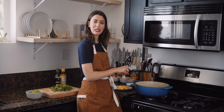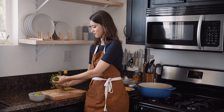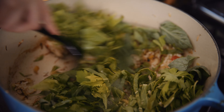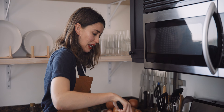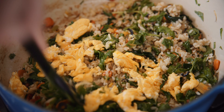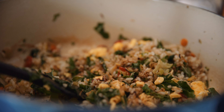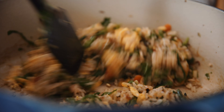My fried rice is getting pretty crispy, so I'm gonna add the Swiss chard, the basil, and the celery leaves. I know it looks like a lot of greens — common theme around my YouTube — but they're gonna cook down. Once the greens are wilted down, add that egg right back in and just break it up with your spatula, mixing until it's totally combined. Then add some soy sauce and rice vinegar — that's the seasoning. If you have toasted sesame oil, this would be the time to use it. Sesame oil is a finishing oil, not a cooking oil, so you want to use it at the end.